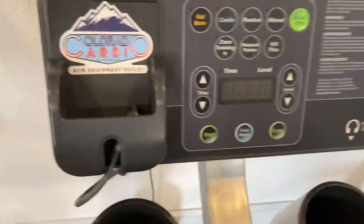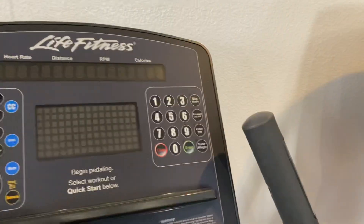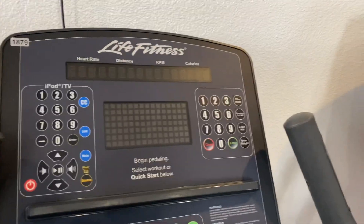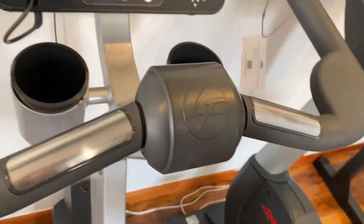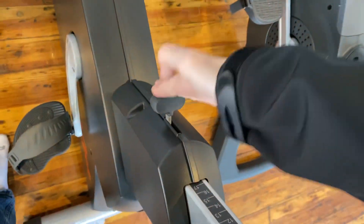You have the cup holders, plug, your different programs on there, options, and the display up there. Heart rate sensors are down here and up there, and you have the seat adjustment right here — it goes up and down.